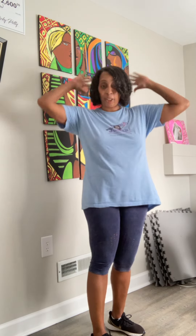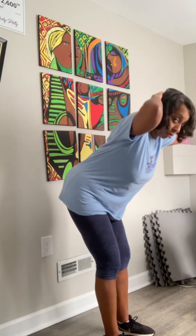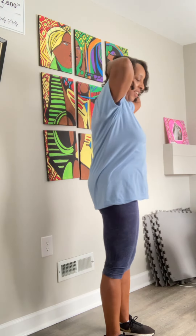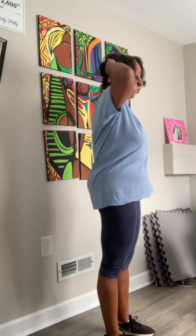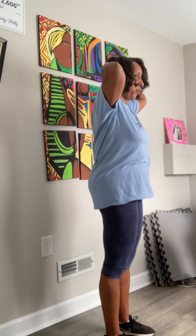So again the first one was the forward bend and torso twist. Put your fingers lightly behind your head, I'll turn sideways so you can see a little better. I'm going to bend over, try to keep that back straight. Up, and twist. Then bend over, back straight, up, and twist the other direction. The whole time I'm doing that I'm keeping my abs pulled back towards my belly button.